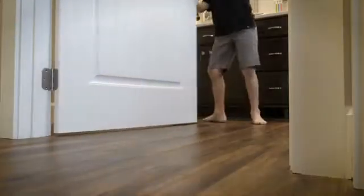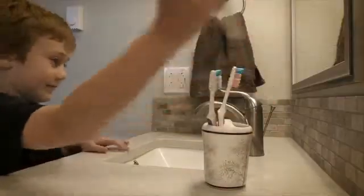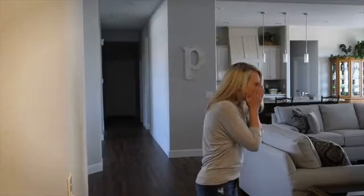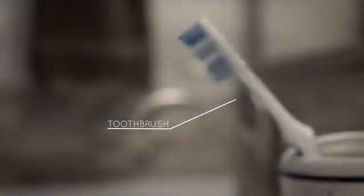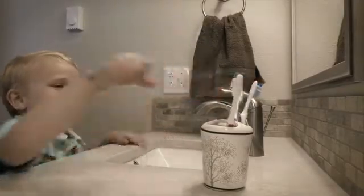Bathrooms, no matter how much you clean them, they don't stay clean for long and you can never get them clean enough. Even if we are careful about germs and disinfect diligently, we may still overlook the most obvious potential source of germs in our house — the toothbrush. Your toothbrush can be a breeding ground for germs and bacteria.